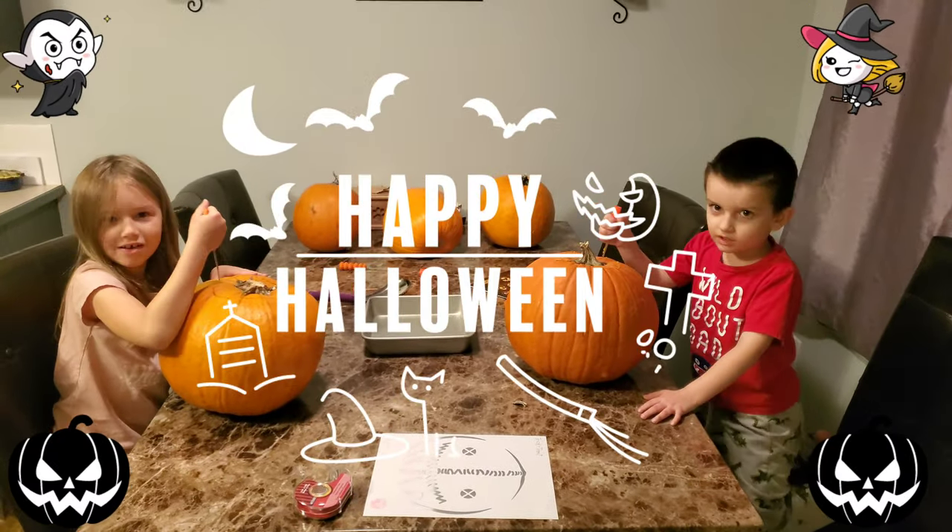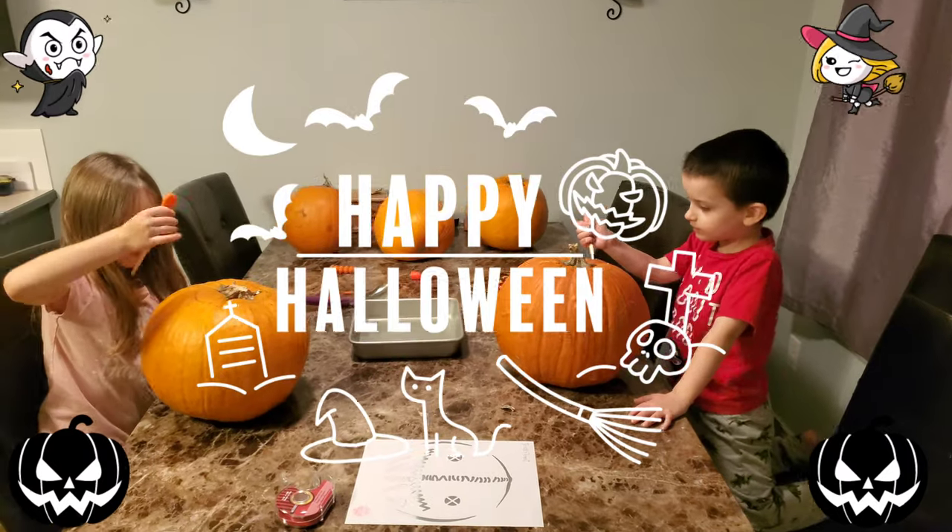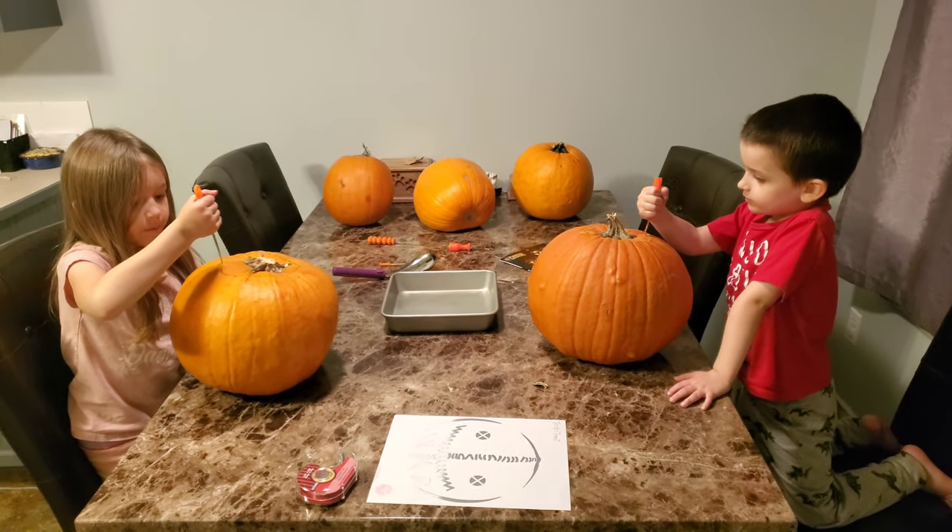Welcome to the Lily Show! What are we doing? We're carving pumpkins today.